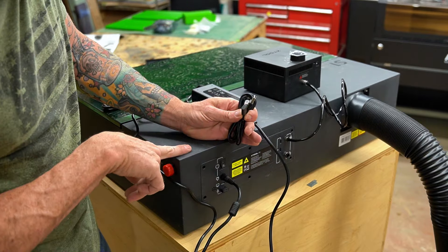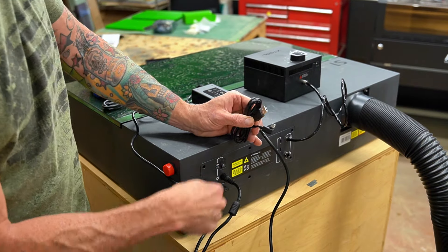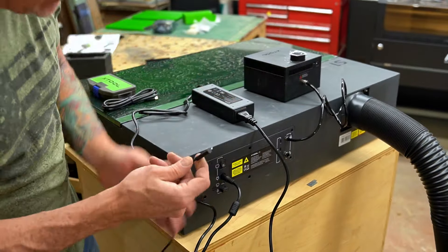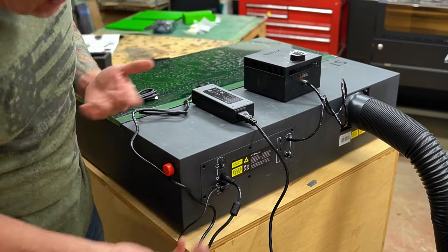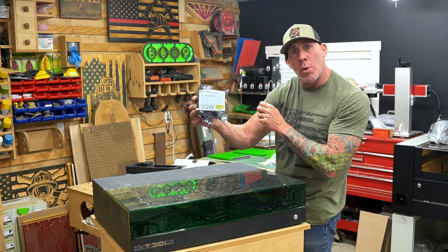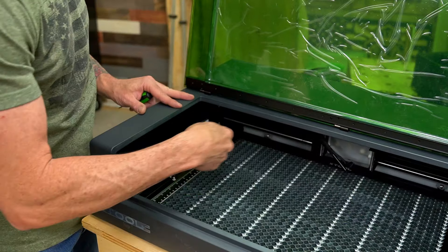I'm setting up this laser with my MacBook Pro. On the back of the unit, plug the USB-C cable into the USB-C port. This cable has a 90-degree angle so it won't stick straight out and get smashed if you put the machine against a wall. Now that all cables are run correctly, let's open the cover and get the 20-watt laser module installed. Once the cover is open, locate the bright yellow stickers on the left and right side of the machine.